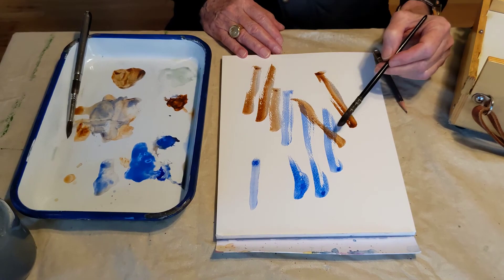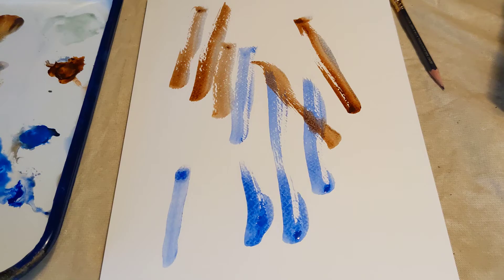You can also do dry brush over the top of another color, like that, and get some interesting effects that way.